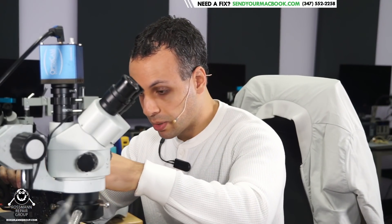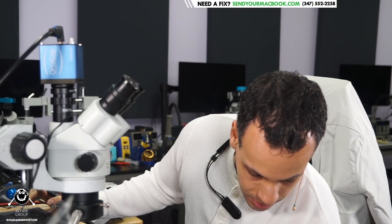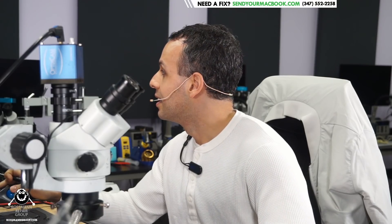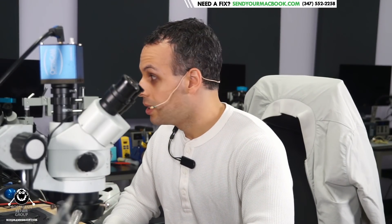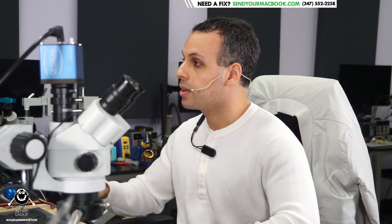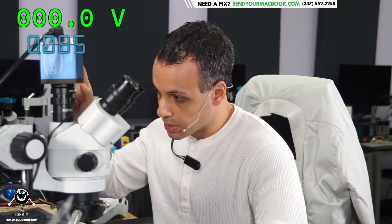So let's get started on this MacBook board repair now, shall we? I'm going to plug it in and we are going to see how many amps it takes and see if we can fix this MacBook. We have a MacBook that's taking 85 milliamps, not turning on.